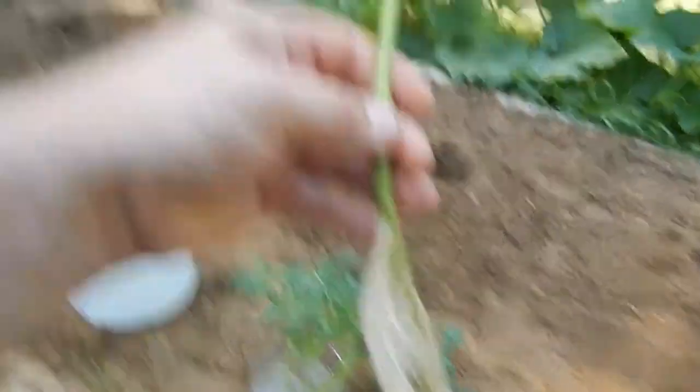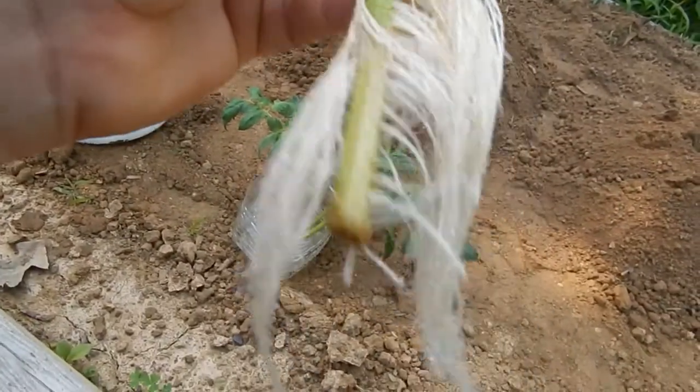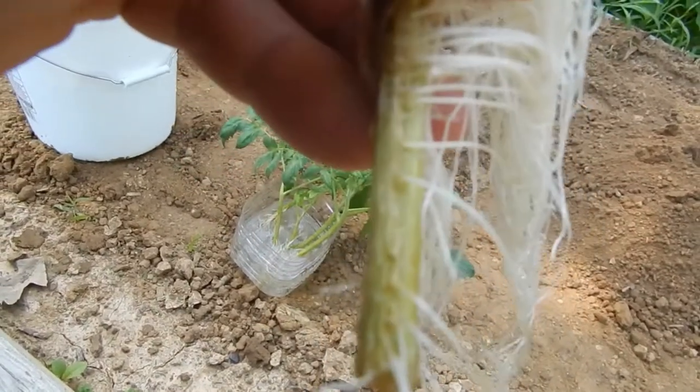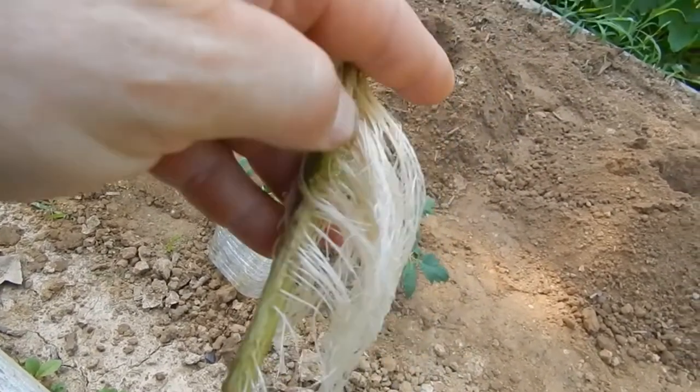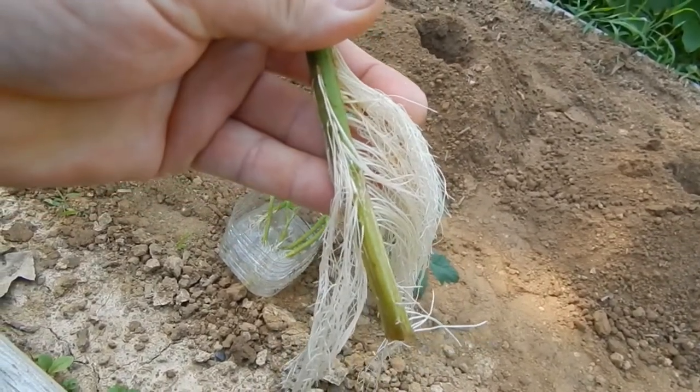It's real easy — all you have to do is cut the sucker off and just stick them in the water. One thing I did observe, and something I'm not gonna do anymore because I can see it doesn't work as well: if you look right here where I took my knife and scraped the stem of the tomato, there's not as many roots on that part. But if you look where I didn't scrape, look how many more roots there are. There's something to be learned with that.